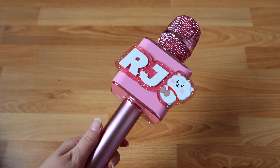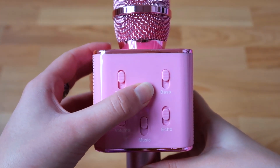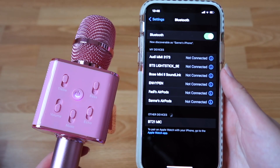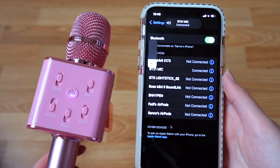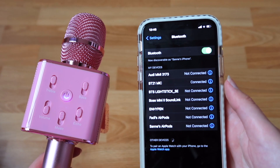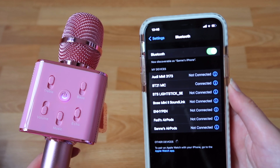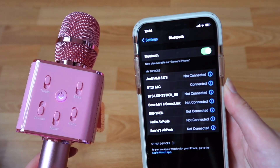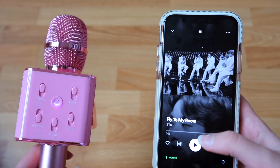Now let's see how the microphone actually works. Right here we have the on-off button — and it's on. Now we're going to connect it with Bluetooth. We have the BT21 mic — I didn't expect it to be that loud! It automatically shows up in your devices list in your Bluetooth settings on your phone, tablet, or any other Bluetooth device. Now we're on Spotify, so let's listen to a little piece of 'Fly To My Room.'